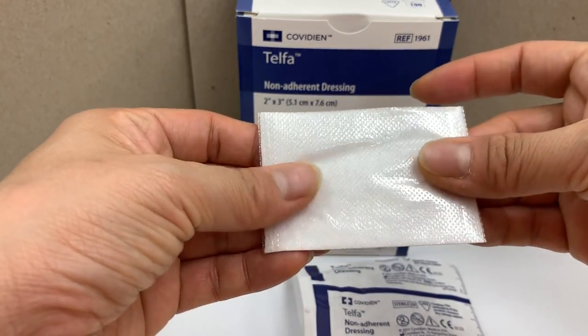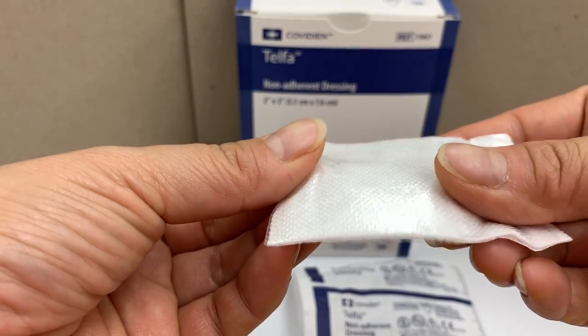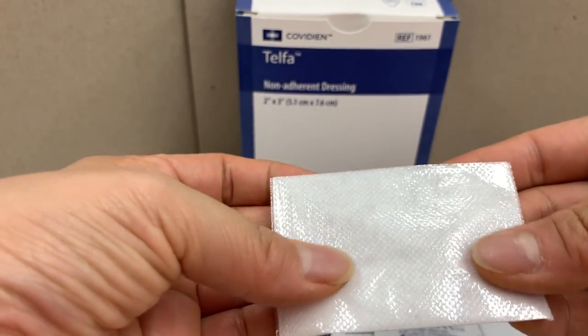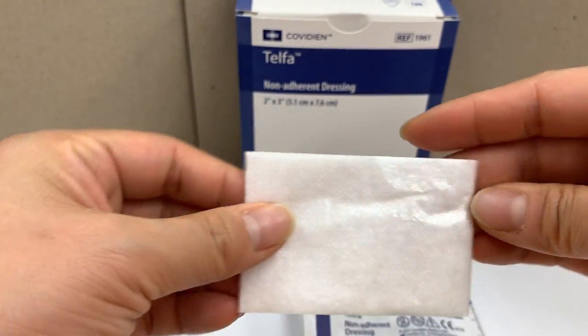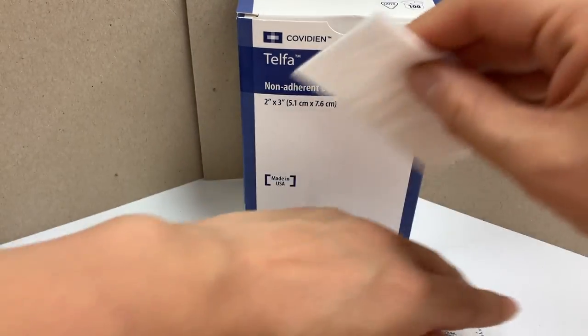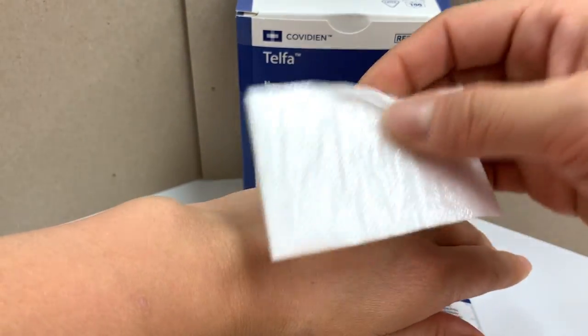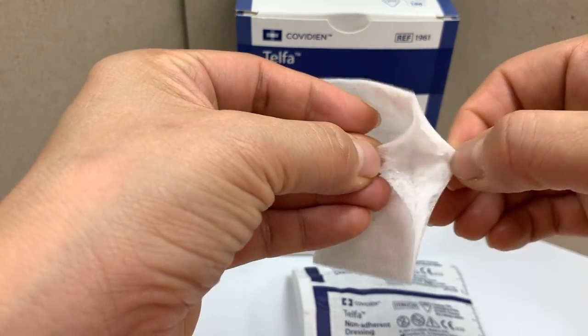Telford dressing will not disrupt healing tissue by sticking to the wound. Telford pads are gauze wound dressings used for either primary or secondary wound care applications. These absorbent pads are used by private individuals and healthcare professionals.